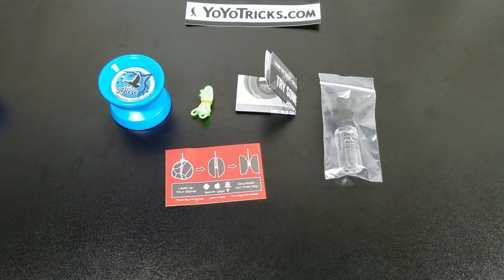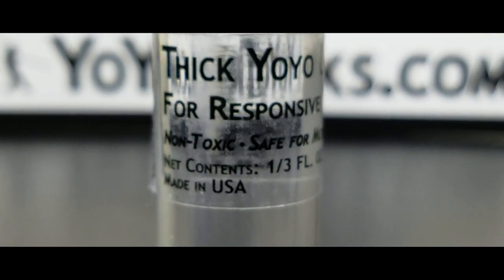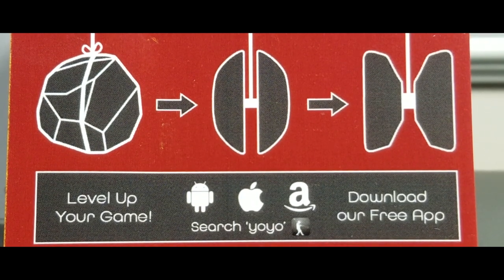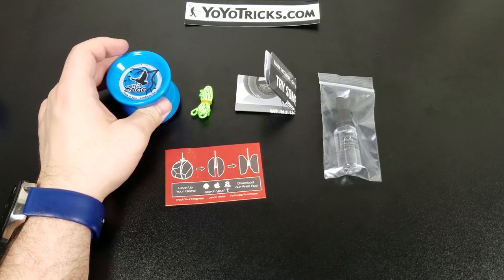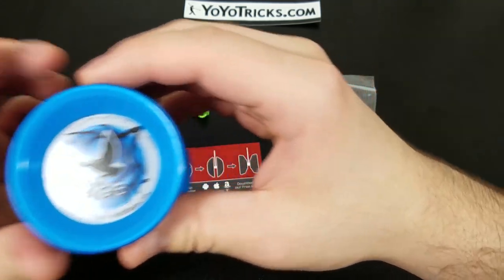To summarize what's in the box: you get the Sage yo-yo, a yo-yo string, and the manual. I additionally got the thick yo-yo lube and a card. That's enough of the review — now let's jump into the actual play. But first I've been working on some tricks and I want to show those off.